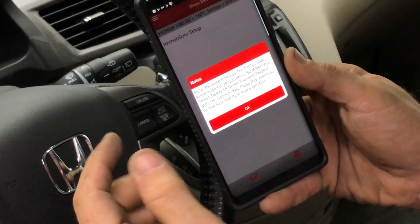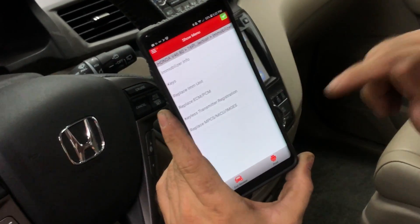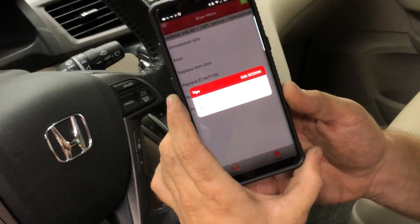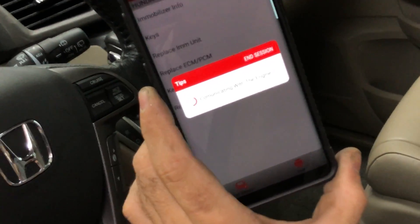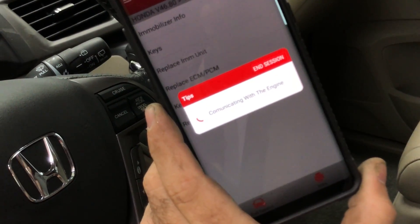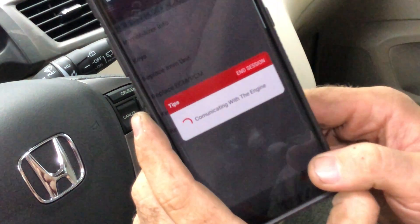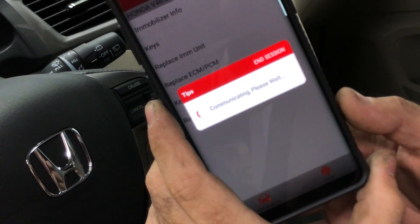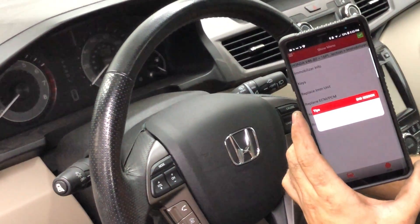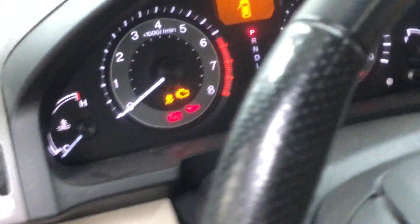I go into immobilizer and it gives a warning that you need professional knowledge — I skip through that because I know what I'm doing. I'm going to program that computer to this immobilizer. I'll hit Replace ECM/PCM — it's communicating. Since I know what I'm doing, this can be done in about five minutes. If you use HDS, every Honda mechanic knows you need an in/out code — it's a rolling code, different every day, and if you're not a Honda dealership you need to purchase the code for around $60. Once it sees the ignition cycle — turn ignition off, turn ignition on — registration is complete. There's still no HDS connected, just my tool.